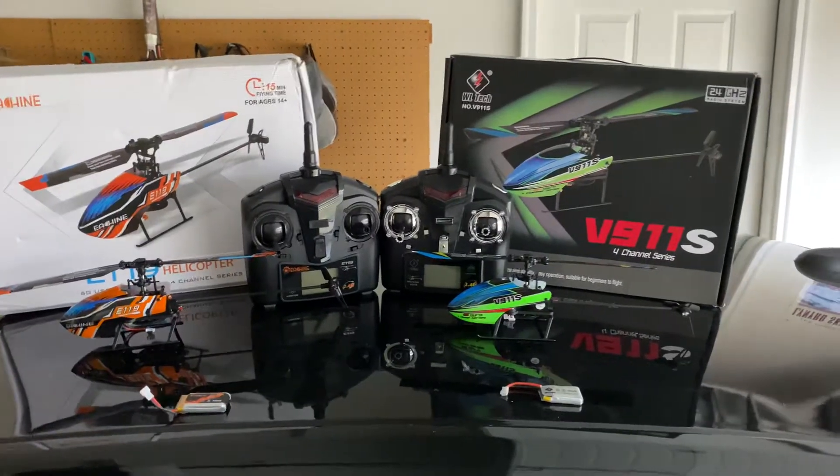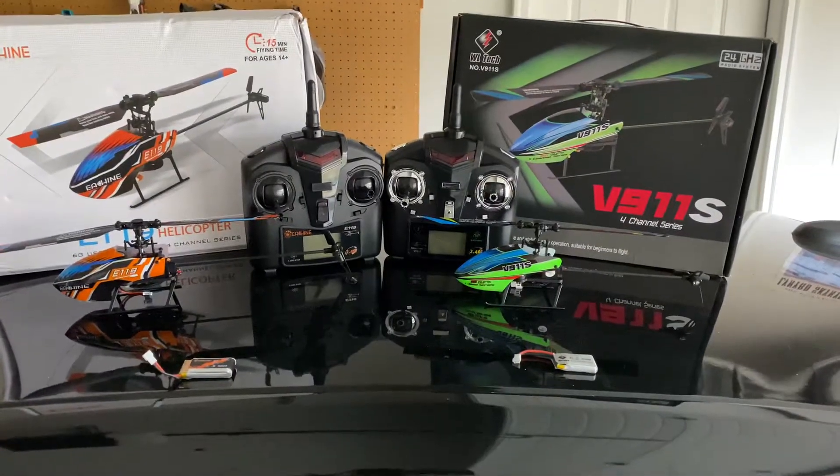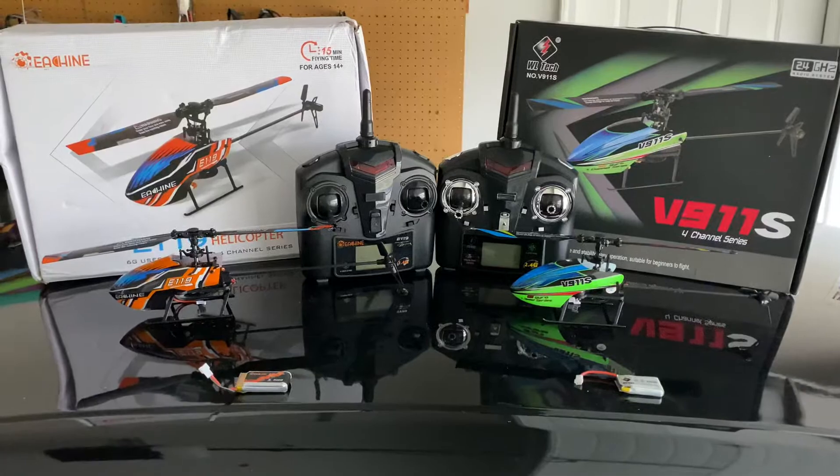They both come ready to fly, so that means you get the controller, the helicopter, a battery, battery charger, and some spare parts.